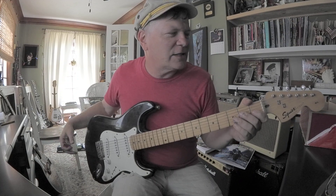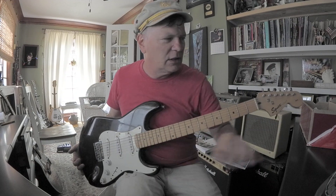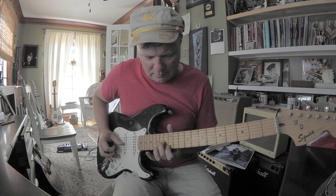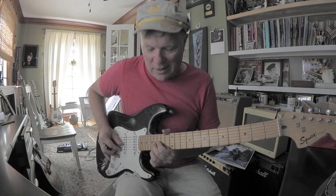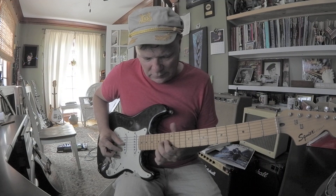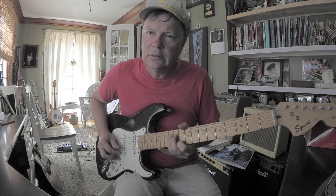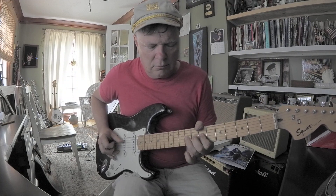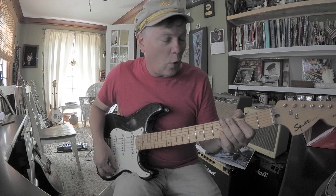I have a lot of students that buy these, and the first thing they do is replace the pickups and the tuning pegs, and I'm like, why? These actually sound... these pickups sound killer. These strings are old.